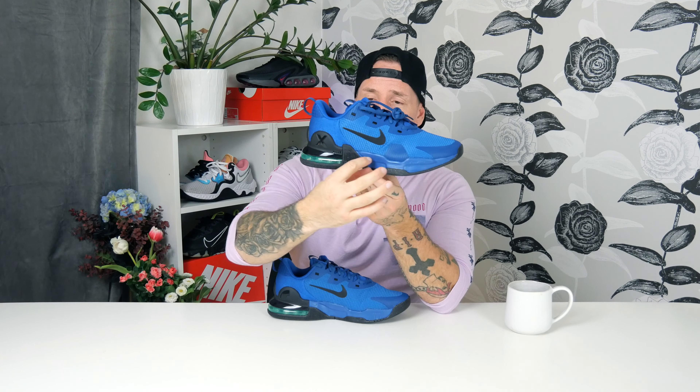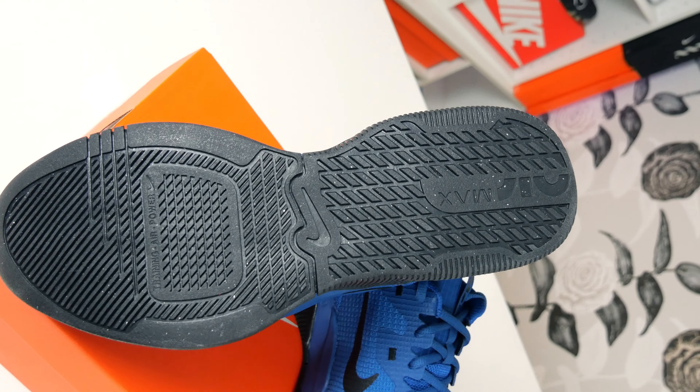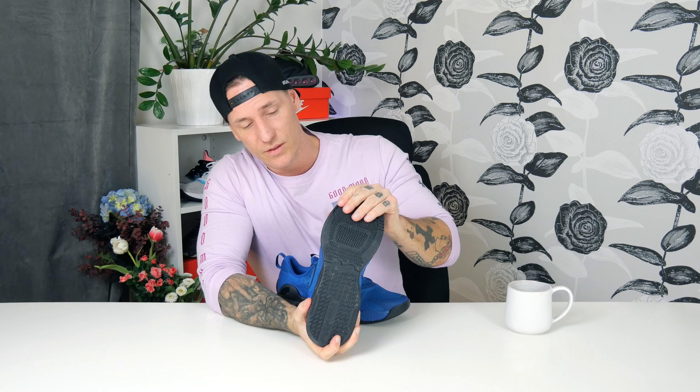Even though it's gray on a blue shoe, it actually looks cool — nothing to complain about. For the bottom, we can see all the rubber — how thick, nice, and durable it is. Same for the inside, there's a lot of rubber. You can see on the bottom how thick it is. We got some good grip here for indoor gym use, and it's also spectacular for outside use — a really great summer shoe.